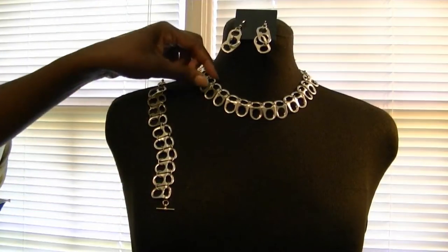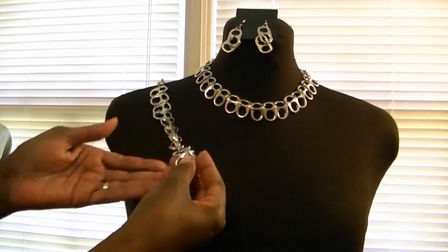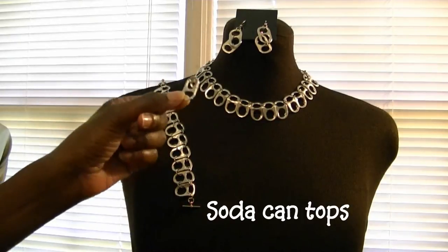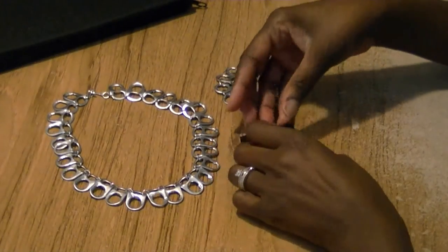In this video I'm going to show you how to make this beautiful necklace, matching bracelet, and earring set, all made out of soda can tops. This project is very simple and easy to make, so I'm going to show you the techniques I use.